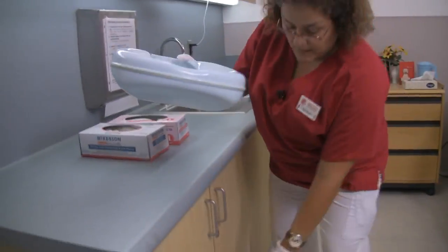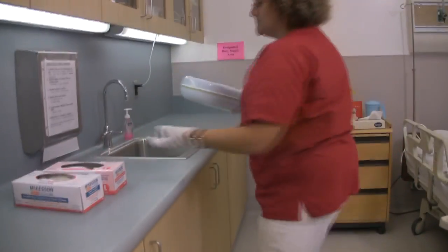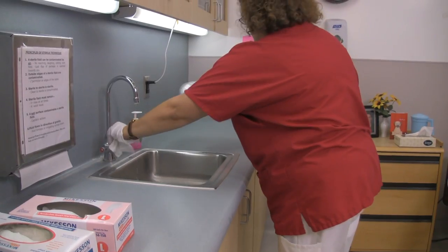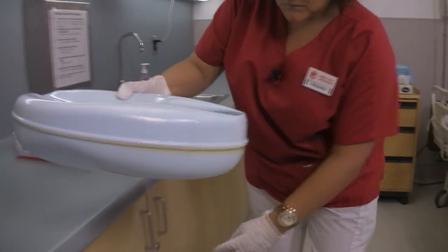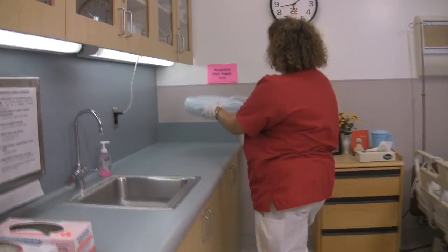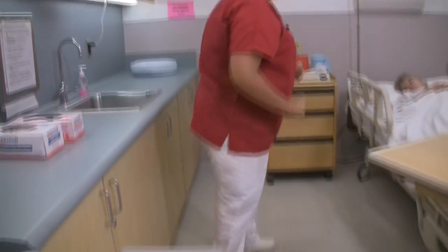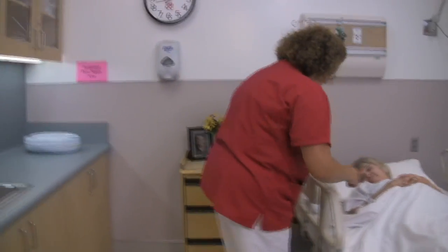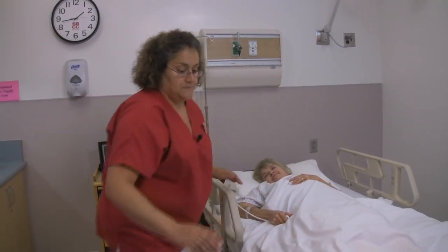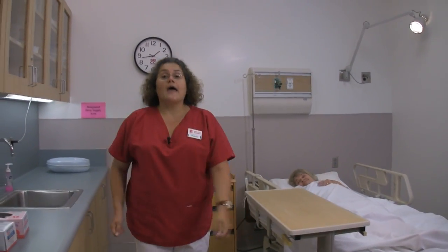Throw this away. Empty out the bedpan and place the bedpan in the dirty designated area. Wash my hands. Alright, Marilyn, here's your call light. Would you like the head of the bed up a little? And I'll just put this right back. If you need anything, just let me know. Now I'm finished.